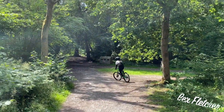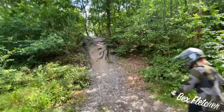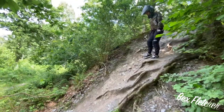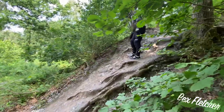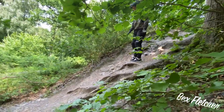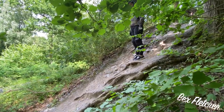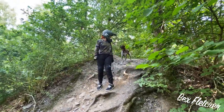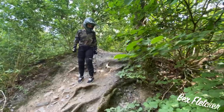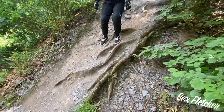You did it! Look how steep that is — go stand on it so we can see. It's so steep, and there's all these really thick roots and stuff that can buck you off the bike.